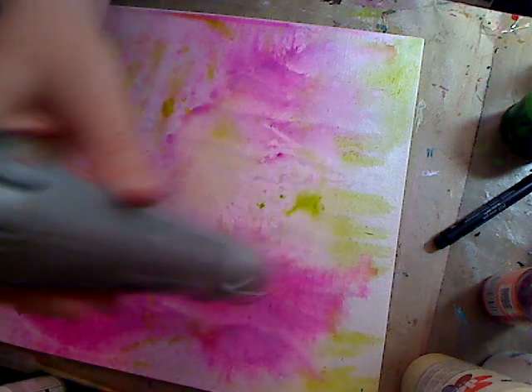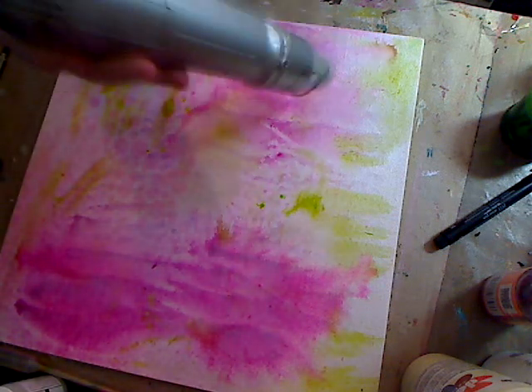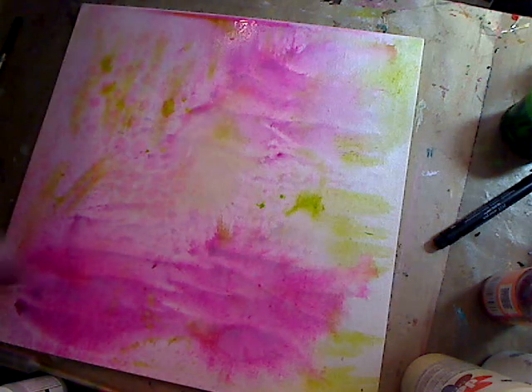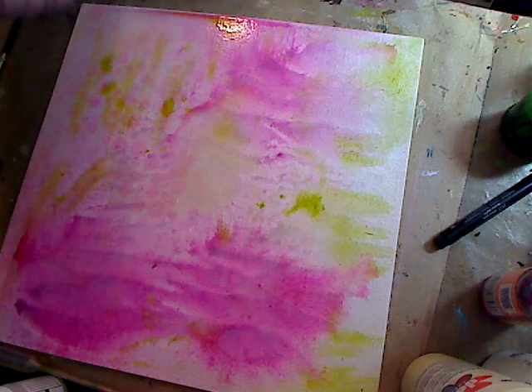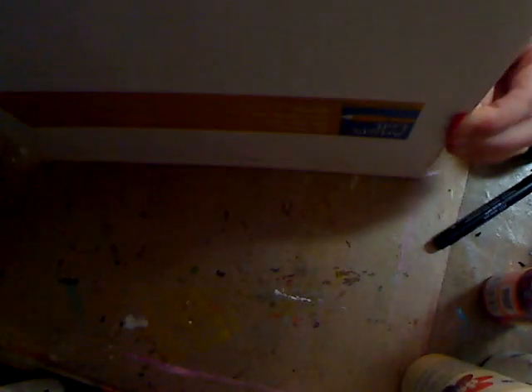I can see — I'm hoping once this is dry you can really see the pearlescent that's coming. You can see it a little bit down here with the reflection. I'm going to give this a quick once over. I think I'm going to just turn it and sit it up like this for a second and let it run, then wipe that off.